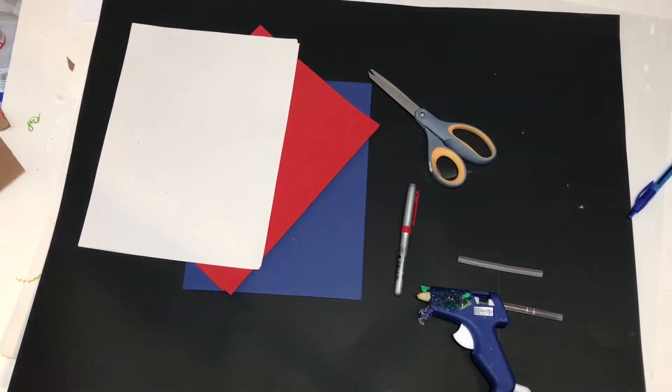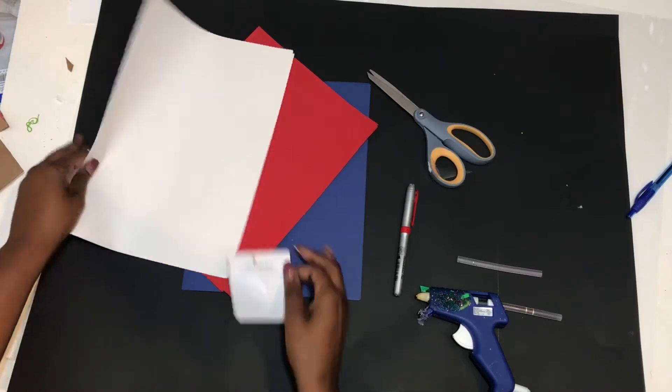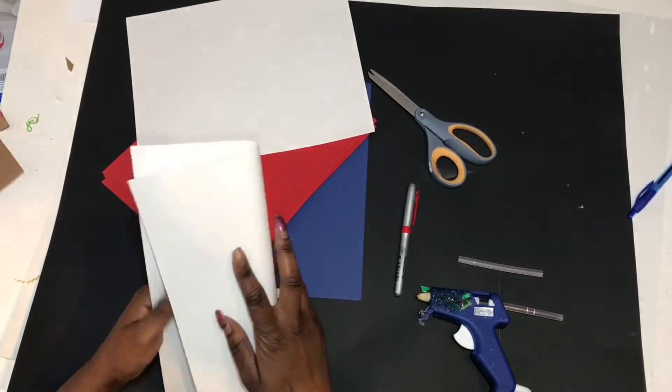Hey guys, I'm back with another video and today I'll be showing you how to make a flower wreath. What you'll need is some construction paper, scissors, hot glue, and a piece of cardboard.